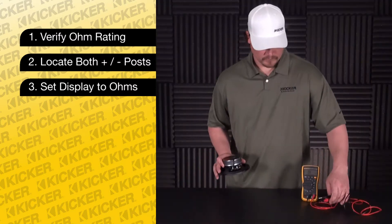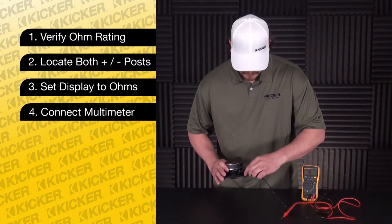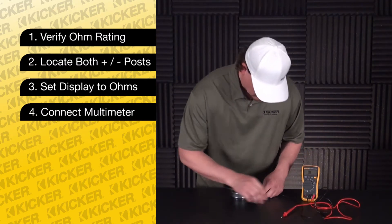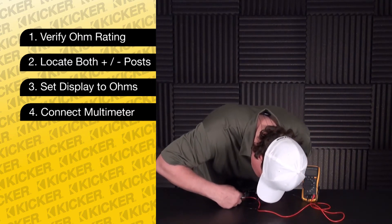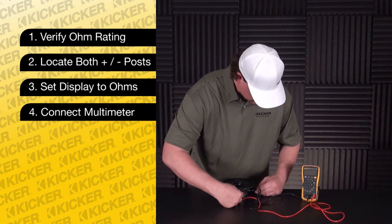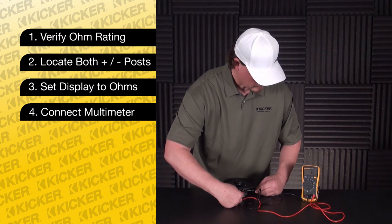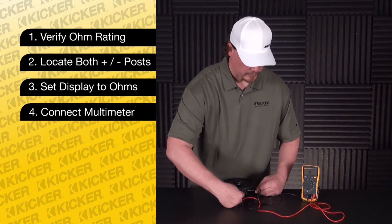Set the meter to the ohm setting. Place the negative into the positive — come facing up — and watch for movement on the meter. The speaker meters out to 3.5 ohms. This is a good speaker.